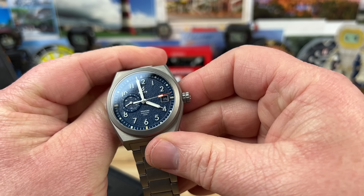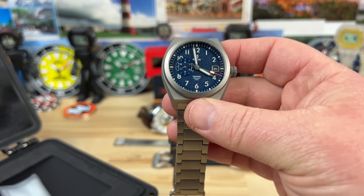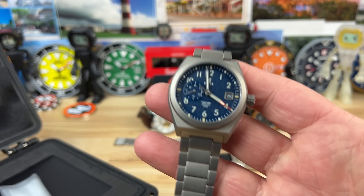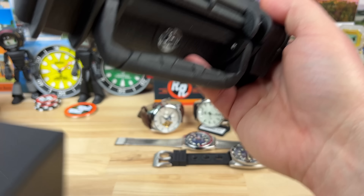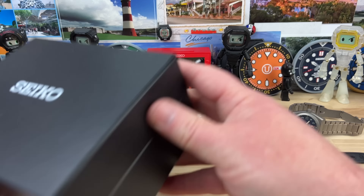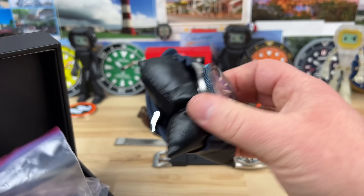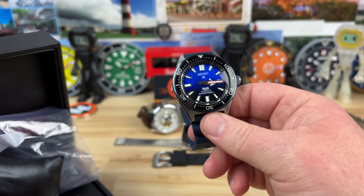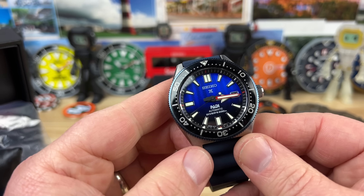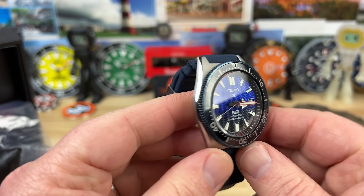It is an automatic and it has a 24-hour register there too. There are quite a few different Boldr Ventures, so I have not handled that one either. Okay, and then last up it looks like we have a Seiko to round out the seven watches — right here. So this is a Padi variant and this is the SBDC055. Beautiful blue dial on this one, it has a blue bezel and a blue strap.